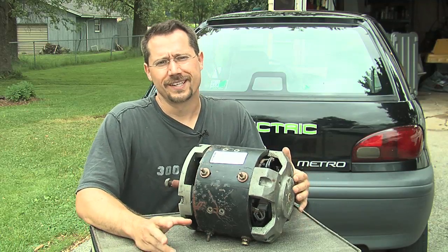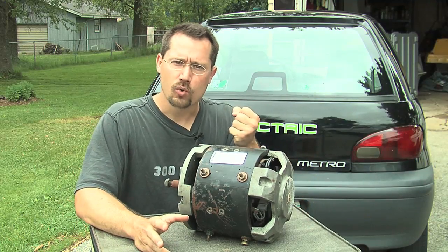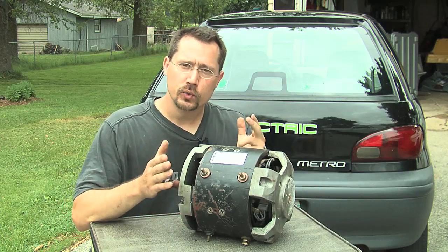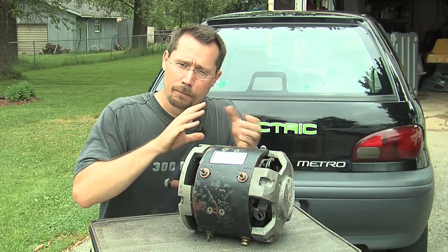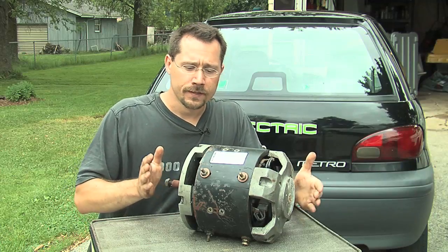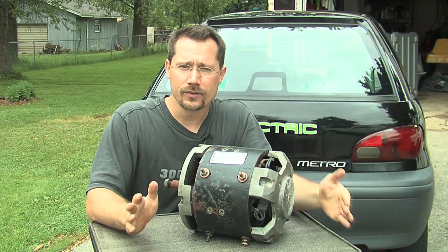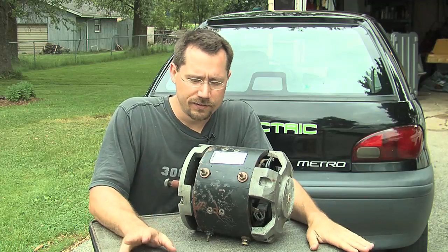Those motors are limited in power because of how strong those permanent magnets are. If you instead have two electromagnetic fields pushing against each other to spin the motor, that's typically a series wound motor. There are some other style motors, but we're not going to cover those.